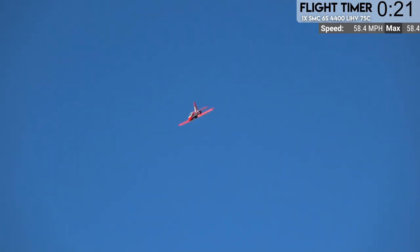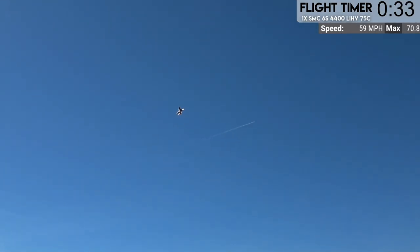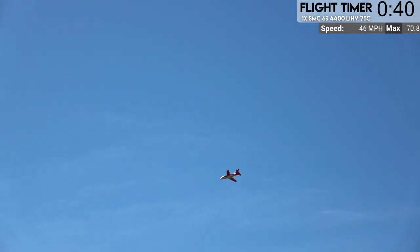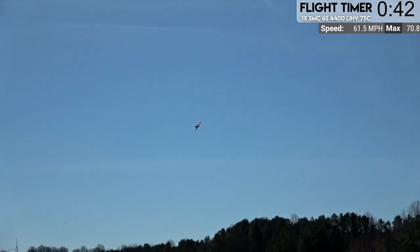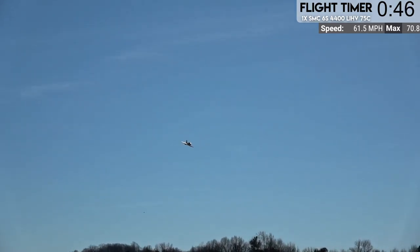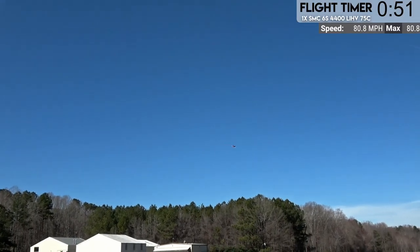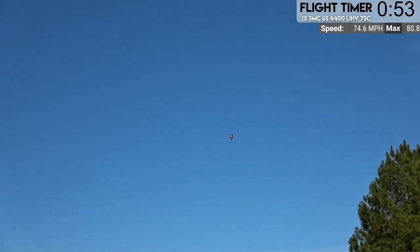Now you guys can see how fast it's going - 25.06 volts. We did find out that this jet can do all manner of awesome maneuvers, including crazy tumbles. Let's take it up and do a tumble. It does much better than it did on the SMC 5300 packs we flew it on last time - it was a little too heavy for the airframe, but now it's actually perfect. Put it into a knife edge pass and it just stays in it.